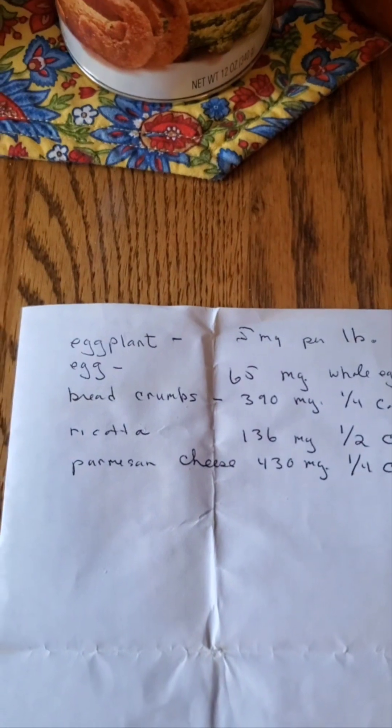I may need a half cup or even more of breadcrumbs, bringing us to 400 milligrams. Then if I take a half cup of ricotta cheese, that's 136 milligrams. And the parmesan cheese — look at this — 430 milligrams in just a quarter cup. If I add all of this up, look at that.